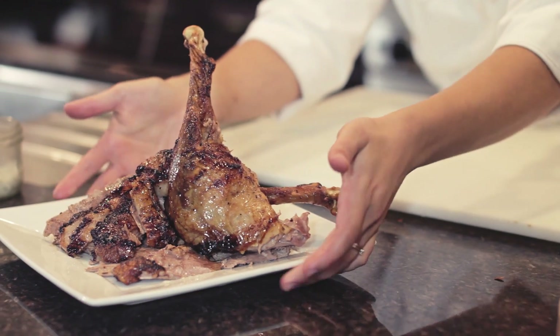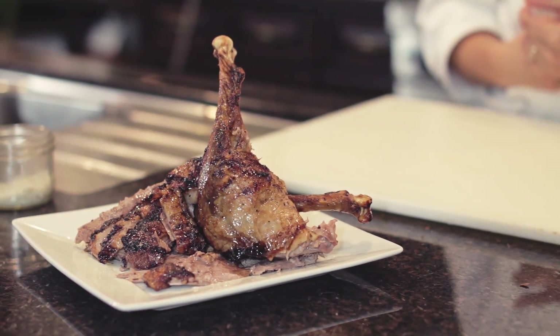Here we have our perfect five-spice roasted goose, perfect for the holiday season. Thanks so much for joining me.